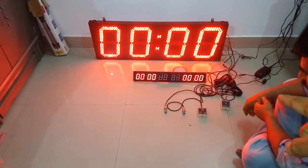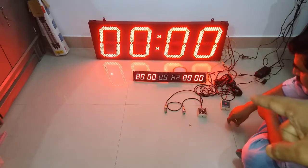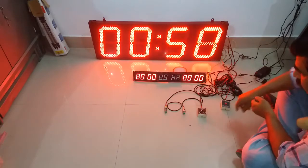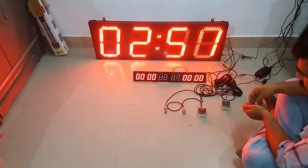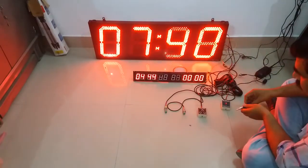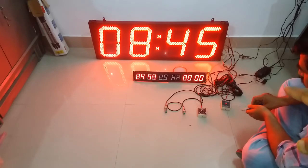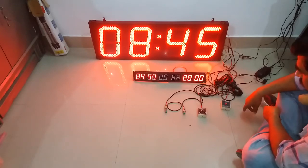Now the switch is on. As soon as we receive the first stop pulse, it will stop. Start, give split time 1, now give stop pulse. Since the switch is on, the stop pulse is received. Now reset.